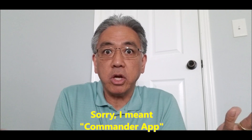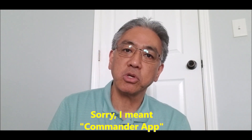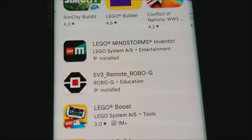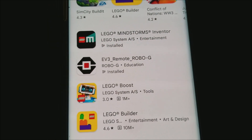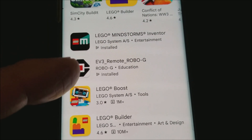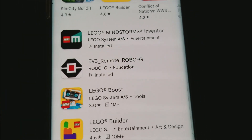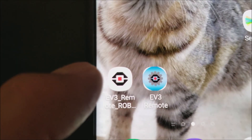Thank you again, Johnny, for that question because it became the topic of today's video. I also wanted to help those of you that have an EV3 robot and never downloaded the Inventor app — what are you going to do now? So today I'm going to show you where to get the app that can now control your EV3 robot. Just go ahead and go to your Play Store and look for EV3 Remote Robo-G. Go ahead and install it and we're going to open it up.